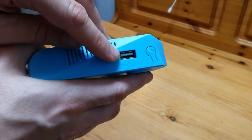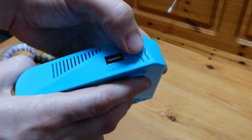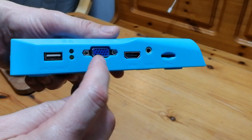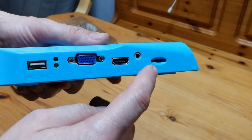We have the USB trackball port and the settings button is here. If we hold this in while turning on, we can change resolution. Turning around, we have another USB port, a VGA, HDMI, audio out, and a roller knob for the audio volume.